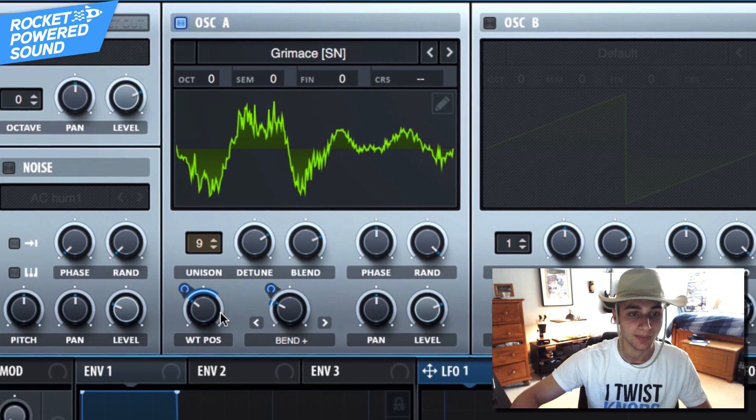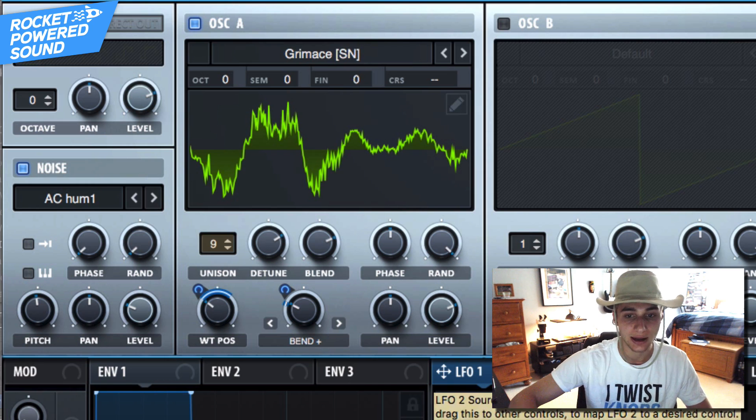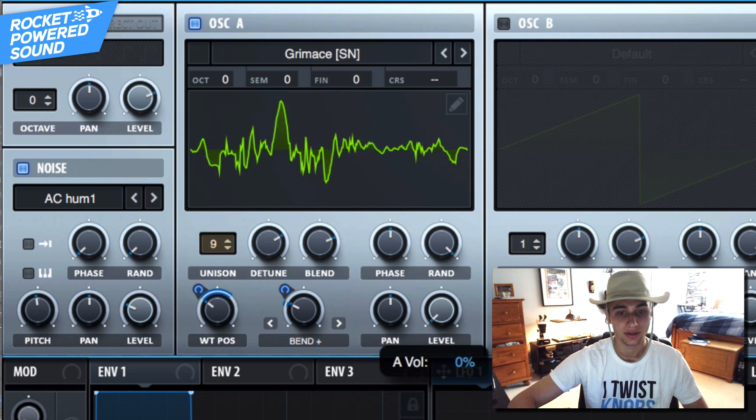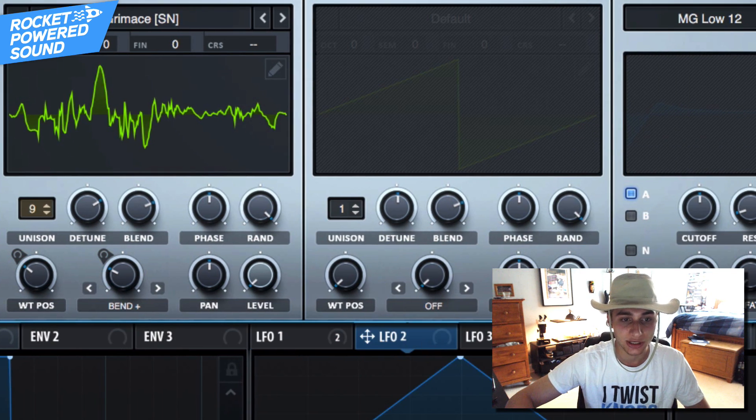Sounds pretty damn good. Now for the noise oscillator — we can have a little fun with it. Just turn on the pitch and leave it like that. But that is not the shape of the song altogether, so go ahead and take LFO number two.